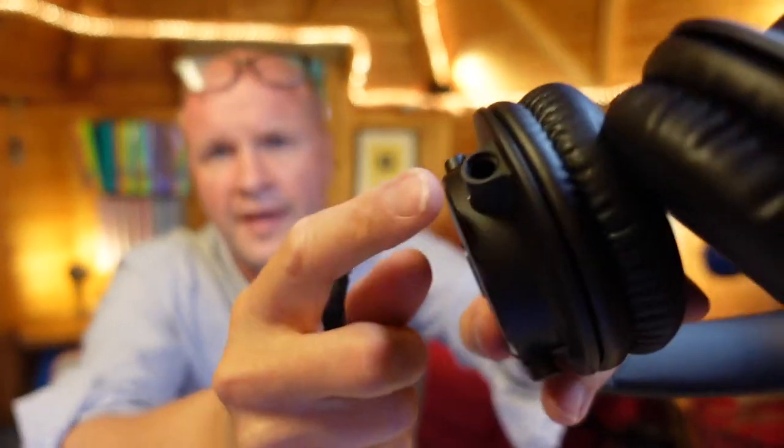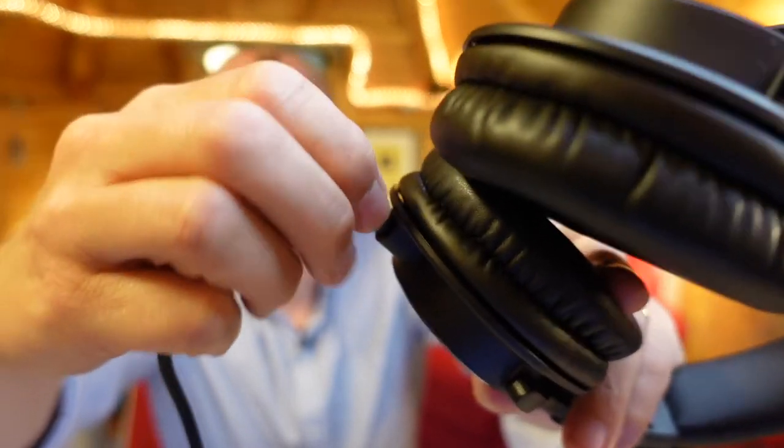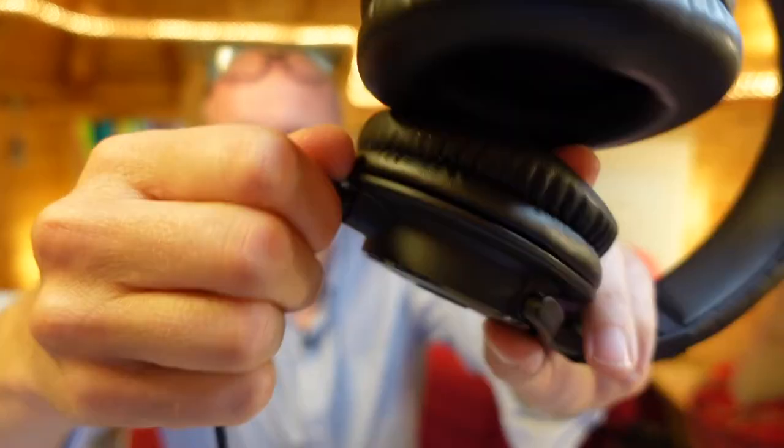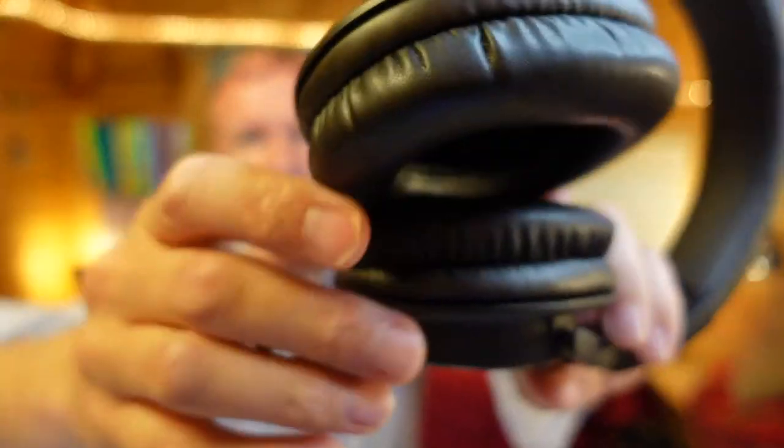On the left-hand cup, under here — hold it up — that is the port for this 3.5 mil jack. I've got to put it in, find the locking mechanism, and then turn it clockwise — it clicks into place and that's now fixed.